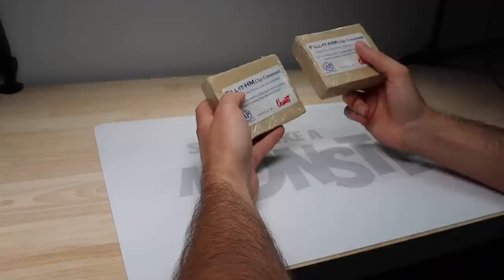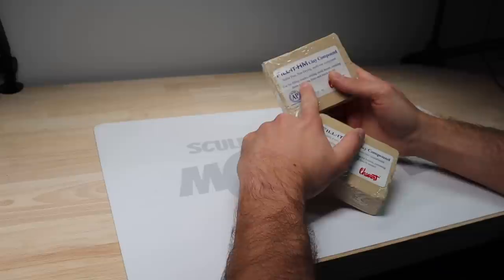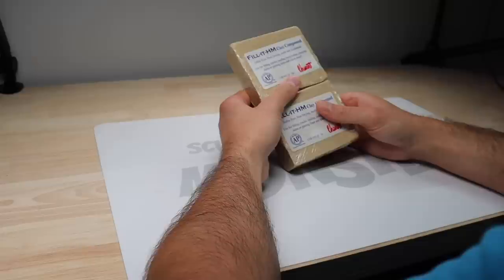I just realized that this is the Fillet HM variant of it, which I think is meant for filling cracks, sealing mold boxes, creating dams or parting lines, and much more. I really hope you can sculpt with it because this is my idea for this week's video and I don't think I have time to order the straight-up sculpting version. We're just going to give this a shot and see what happens.